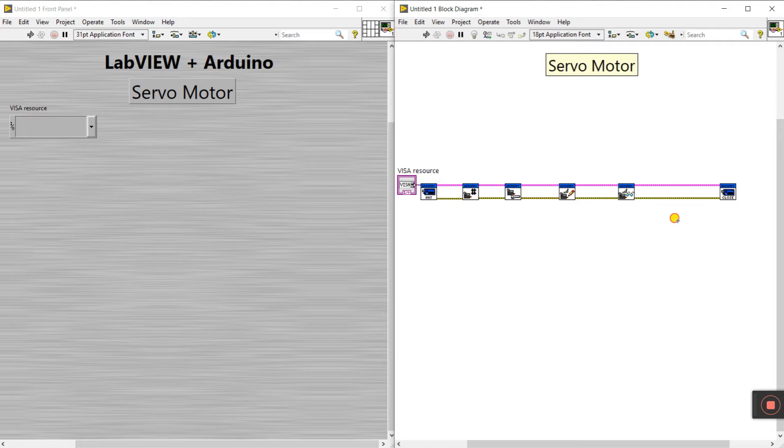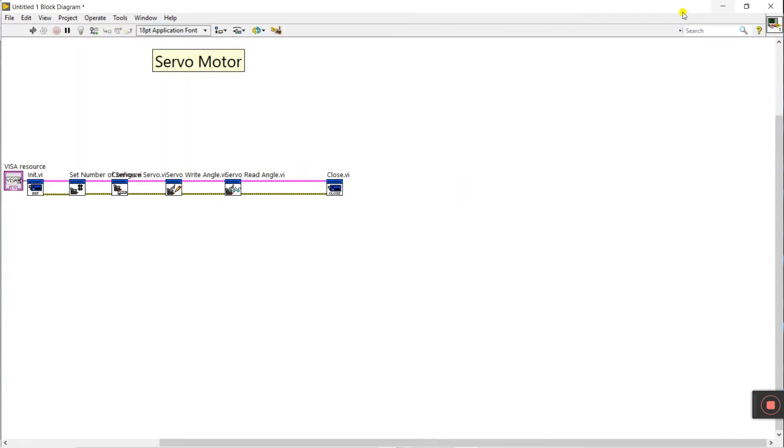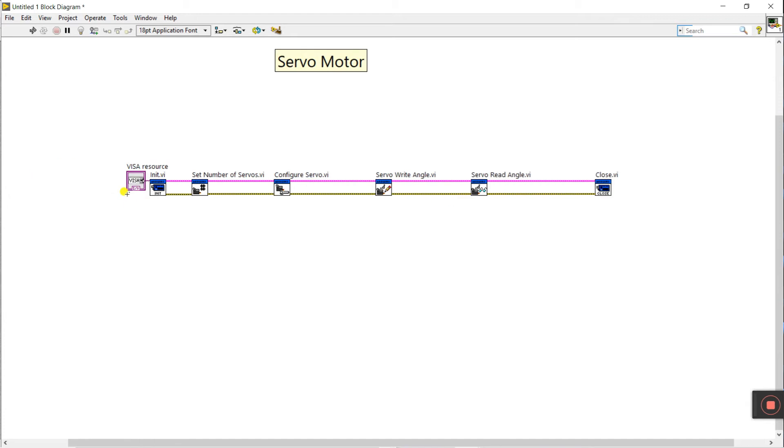Now select all, right-click, and click visible label. Increase the size so labels are readable. This one is servo read, this one is servo write, and this one is configure servo. All done.